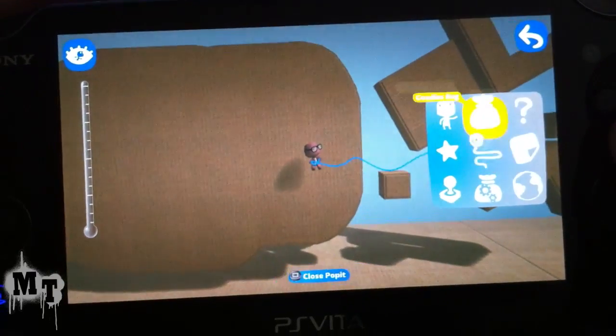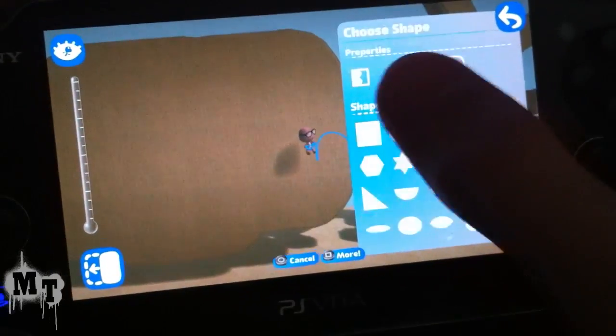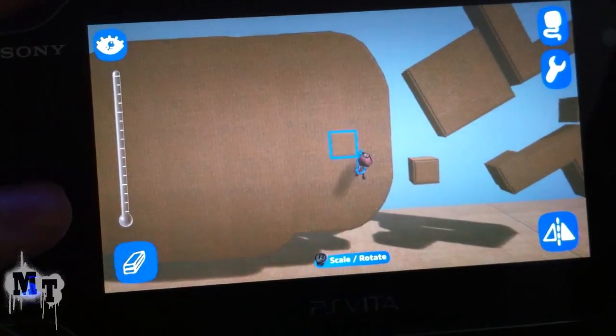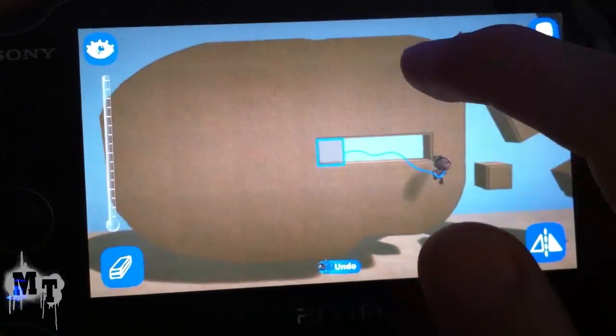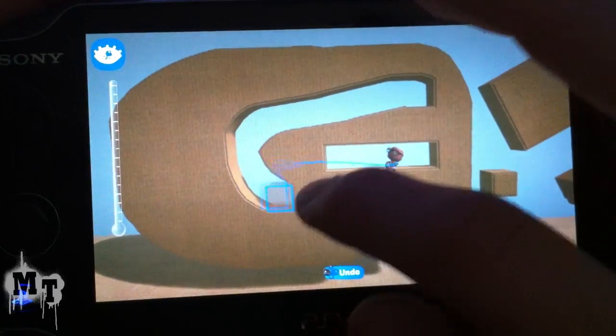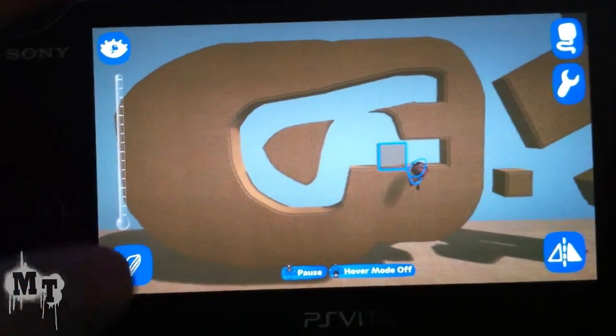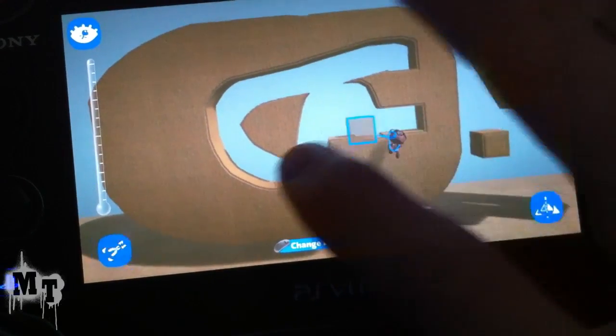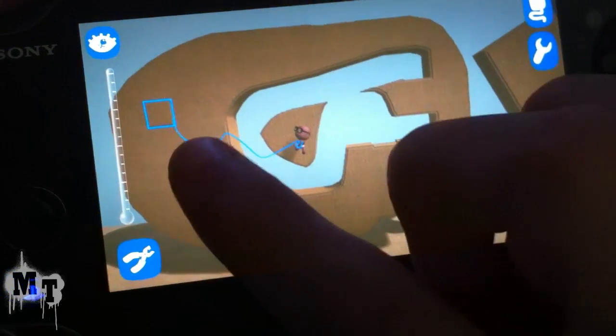Now the eraser — you can paint erase. You can also use the hole punch, which is just like the stamp but it erases.